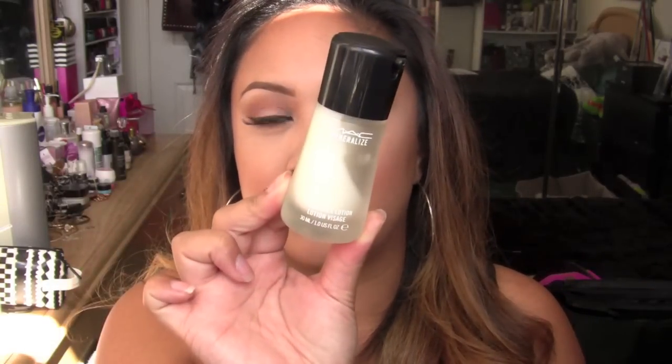This product is like half skincare, half makeup. I kind of use this more as a primer, but it is also a treatment — you can use it as part of your skincare routine or as your makeup primer. I love this stuff. This is the Mineralized Time Check Lotion. I've been loving this stuff since the day it came out, and I think we're still sold out of it. It's amazing.